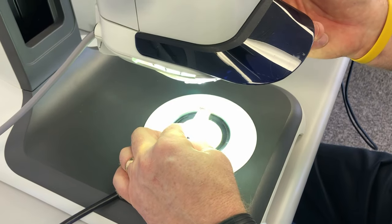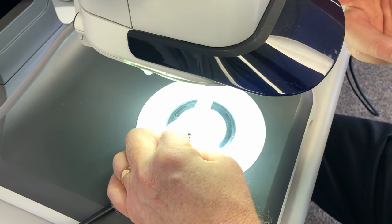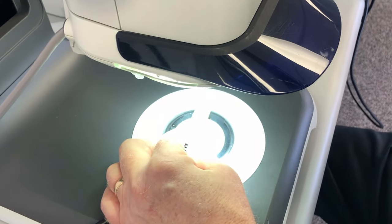We can adjust a built-in diffuser to affect how the LED lighting hits the subject, helping to get rid of glare on very shiny subjects.